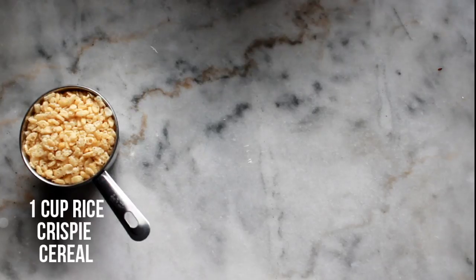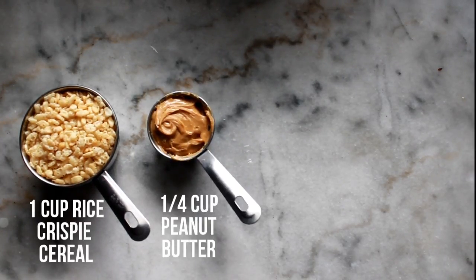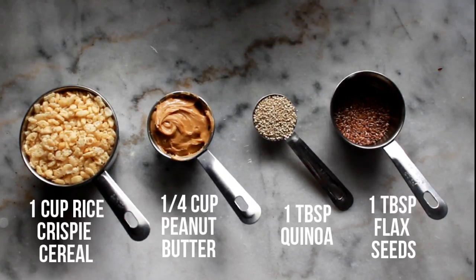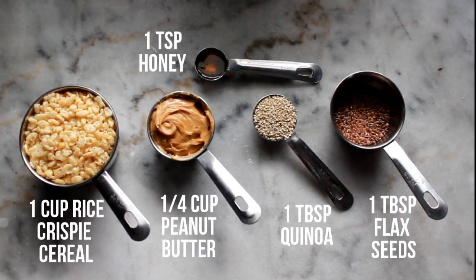You're only going to need a limited amount of ingredients for this recipe, and that will include a cup of Rice Krispie cereal, a quarter cup of peanut butter, one tablespoon of quinoa, three tablespoons of flax seeds, and one teaspoon of honey.